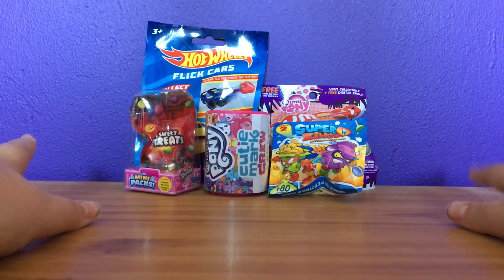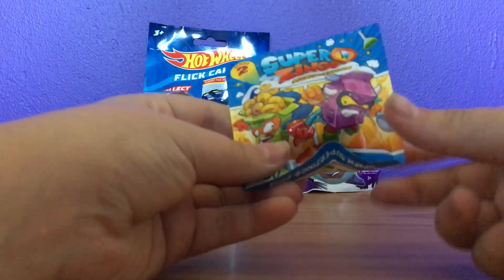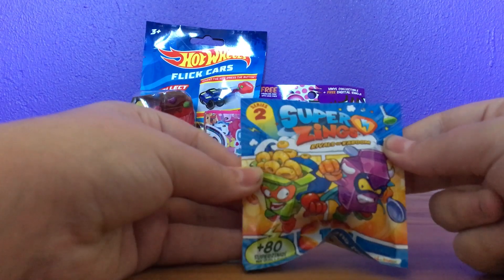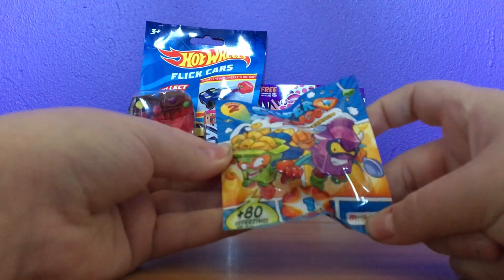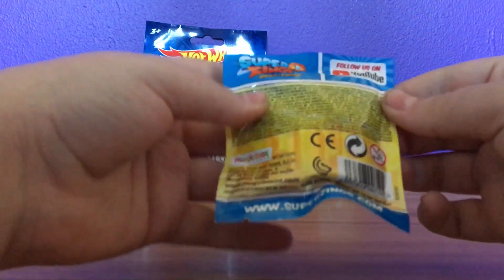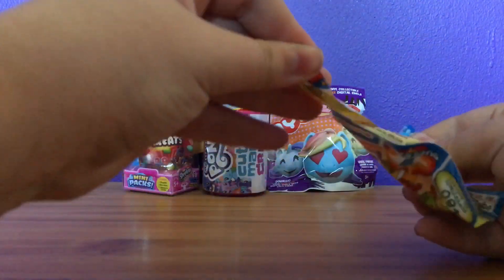I think we'll start with this. This is the Super Things Series 2. Weird little things. There's one inside. I have no idea why I picked this up. It's random after all.